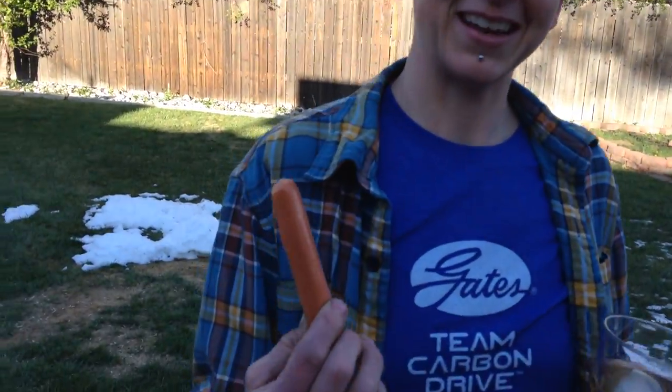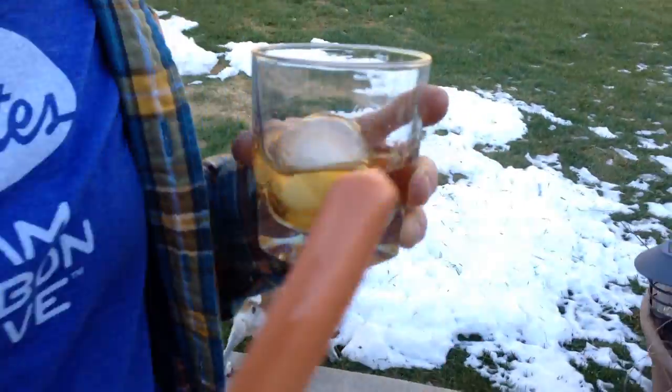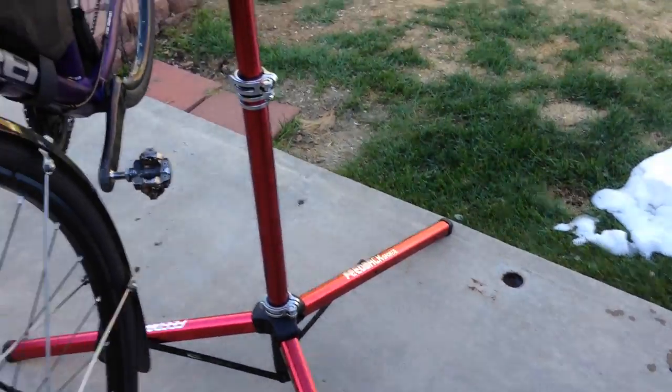Hi and welcome to a special YouTube video for Just Riding Along. I'm Andrea from Just Riding Along — in case you can't match my voice to my face. We're here today with a hot dog, some whiskey, and a dog eating snow.